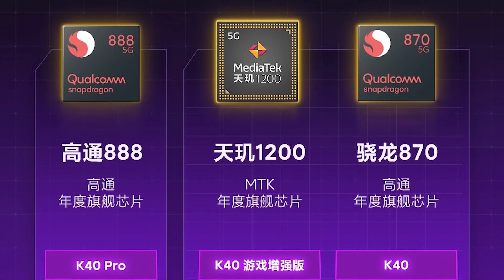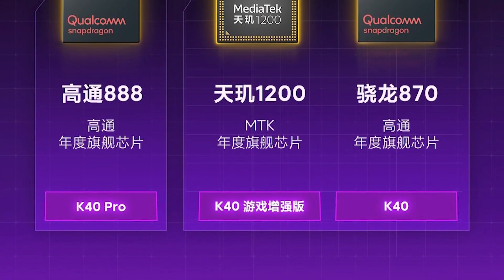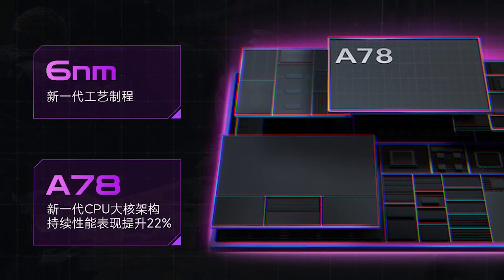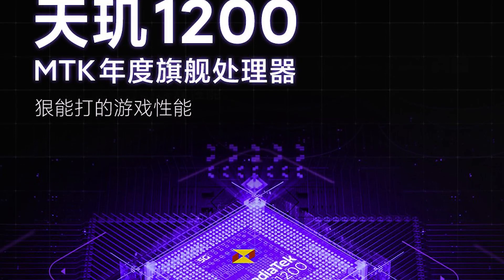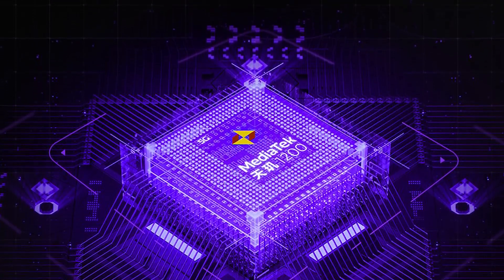Next up, we have performance. The Redmi K40 Game Enhanced Edition uses the MediaTek Dimensity 1200 processor. The Dimensity 1200 is based on a 6-nanometer process. Its configuration includes eight cores — the main one being a Cortex-A78 operating at 3 GHz, three more Cortex-A78 cores at 2.6 GHz, and four energy-efficient Cortex-A55 cores operating at 2 GHz.